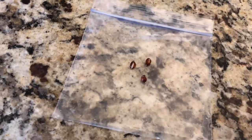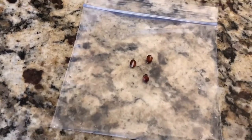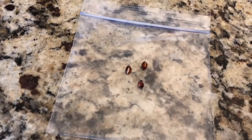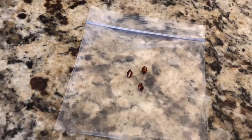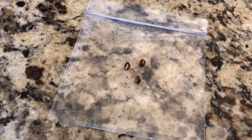Here I have three seeds from a pink lady apple. A couple of them are already cracked open, so they're pretty much ready to go. I had a pink lady the other day and I looked at the seeds and they were sprouting inside the apple, so I thought these are pretty good seeds to get going.